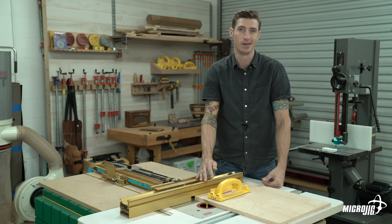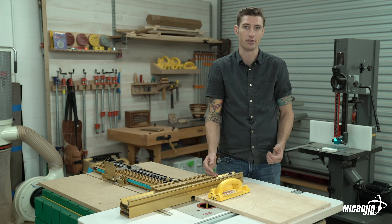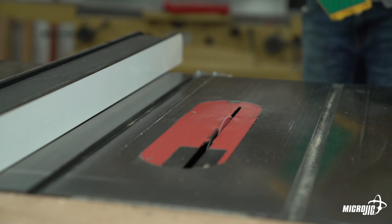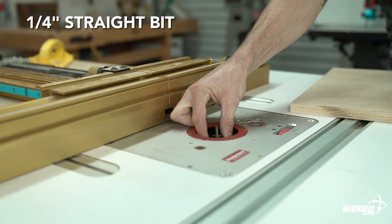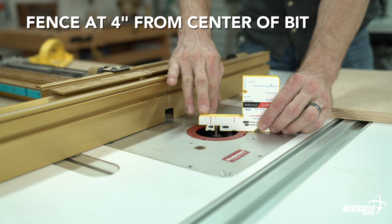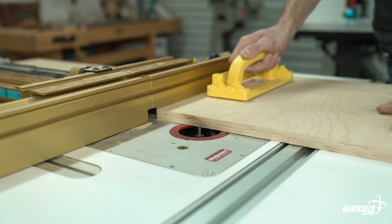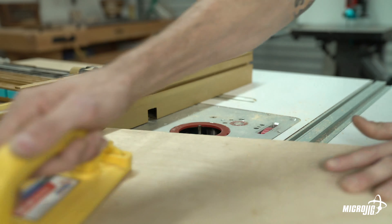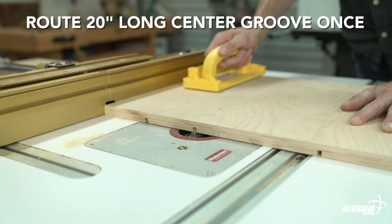Now we're going to route some relief grooves where our dovetail tracks are going to go. This step isn't totally necessary but it definitely makes riding your dovetail tracks a lot easier. You can do this on the table saw or on a router table. On a router table, use a quarter inch straight bit set to a cutting depth of 11/32 of an inch. With your fence at 4 inches, route the first relief groove, then rotate your workpiece 90 degrees and route the next one.